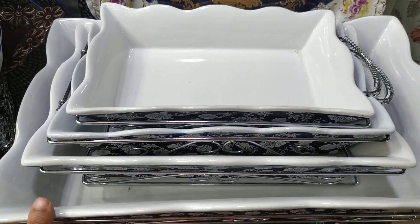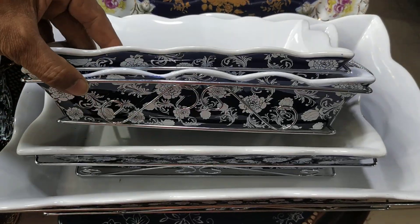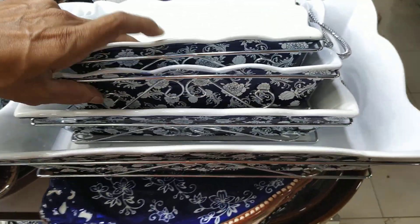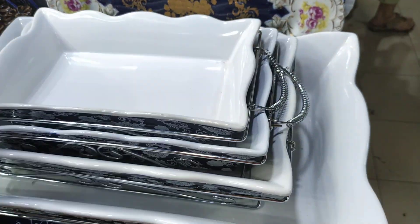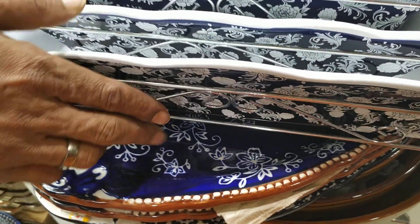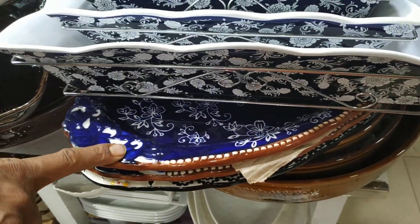This is 4 pieces of stand. What is the price? This is $4,000. This is the handle of the system. How do you do this? This is $8,000.